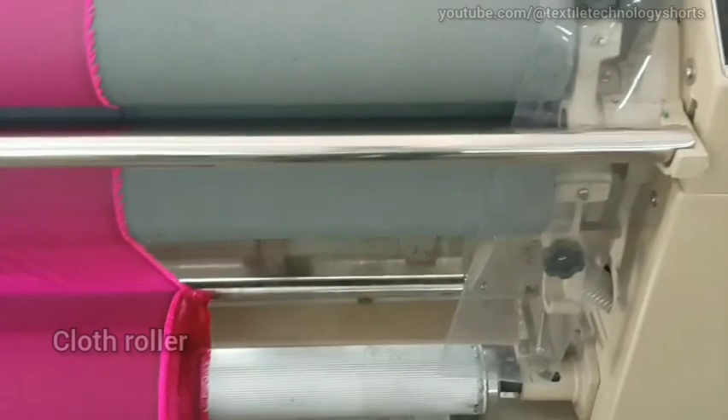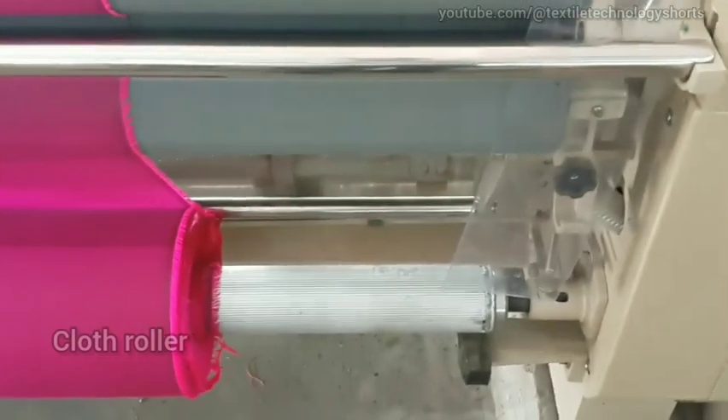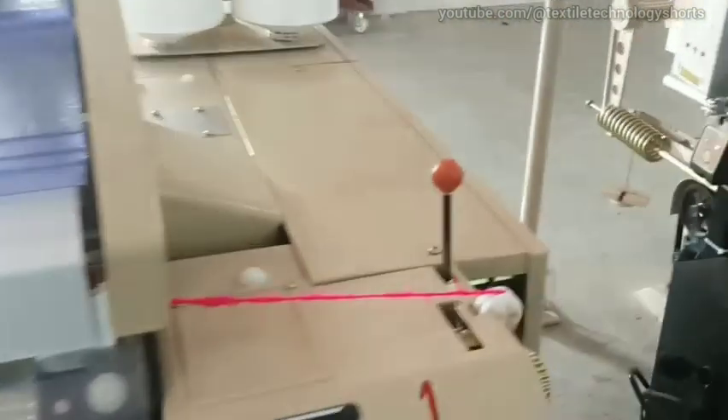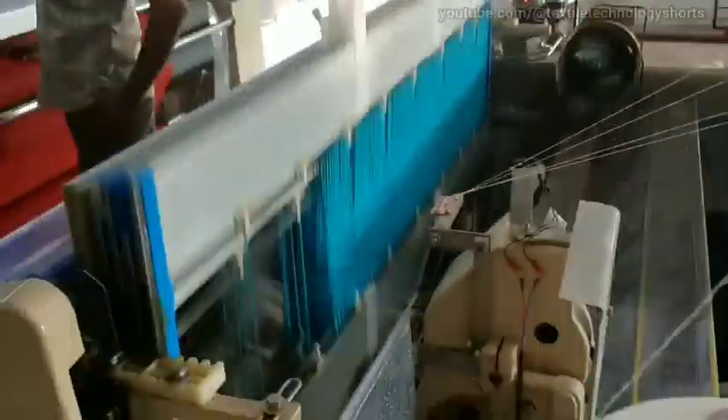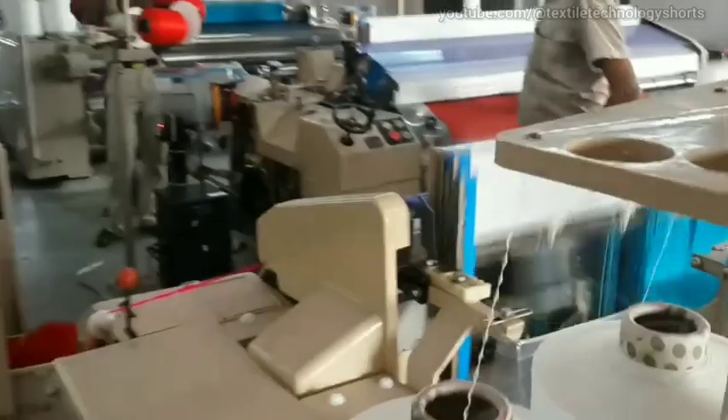Advantages of using water jet loom machines: They make less noise than other looms, even the rapier. The power consumption for inserting the weft yarn is very low. Hence, it is economical for industries to use water jet weaving machines in weaving filament yarns.